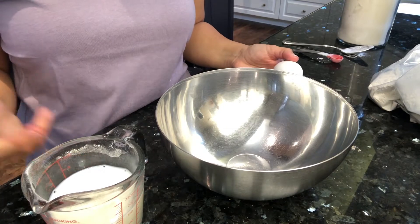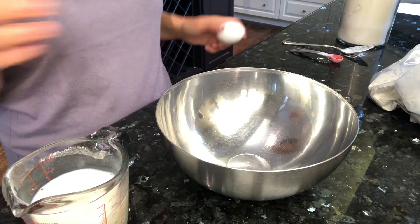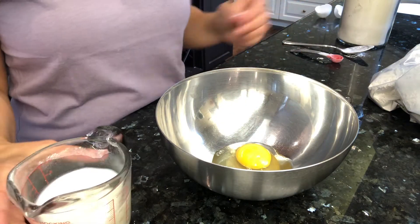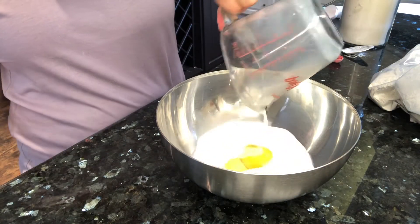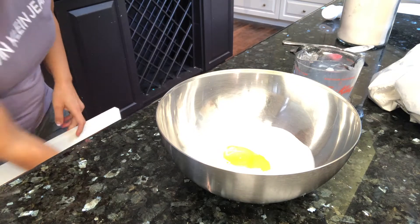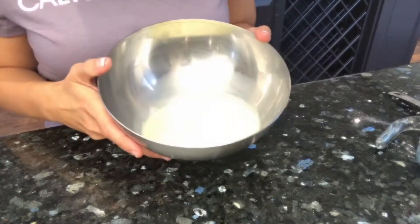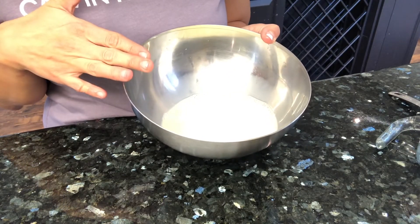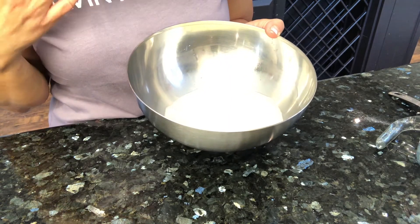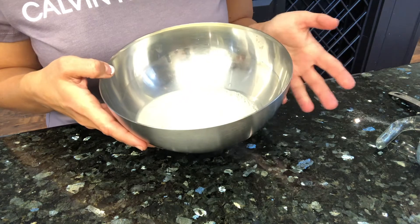The next thing we're going to do is prepare the dipping batter. That consists of one large egg and half a cup of milk. We're just going to mix those together and whisk them in a pan. If you don't want to use milk or eggs in your recipe, you can make a lenten version of this by simply coating the squid rings with some oil or spraying them with a little bit of Crisco before you toss them in the flour mixture.